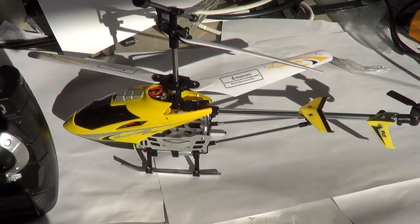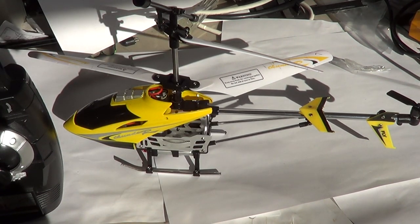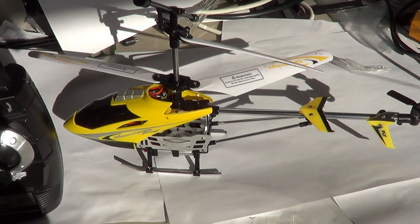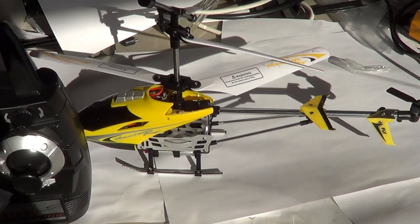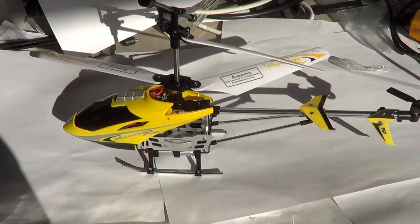This is a new, very small RC helicopter. It's called the RC Fly, and it's available on eBay. The helicopter, the remote control, plus shipping — $20. That's really not expensive.